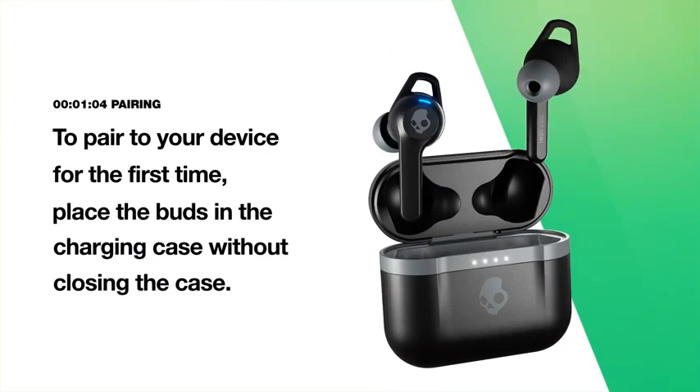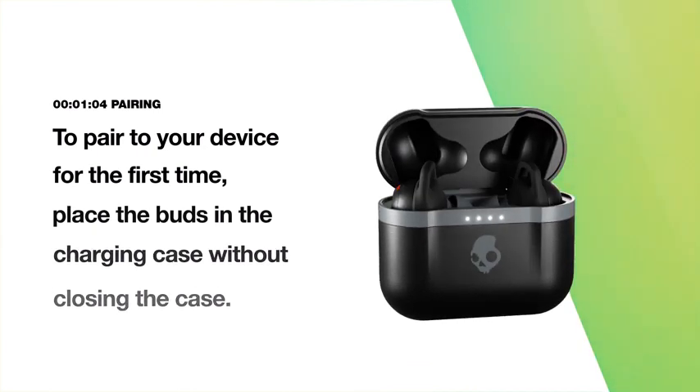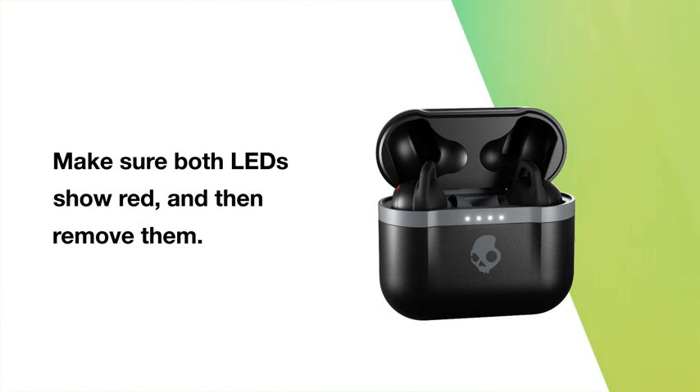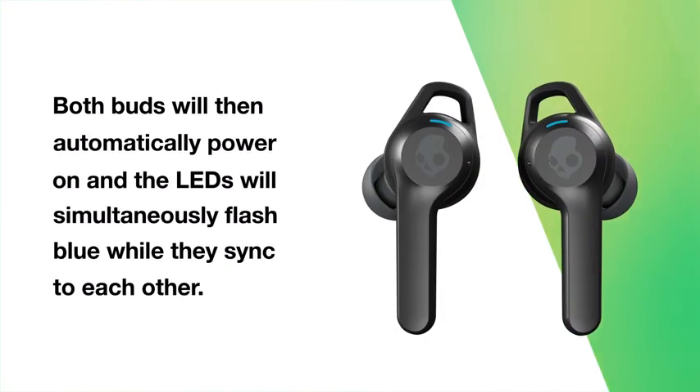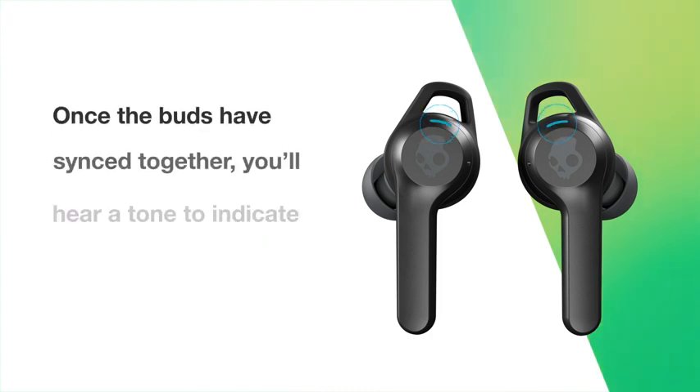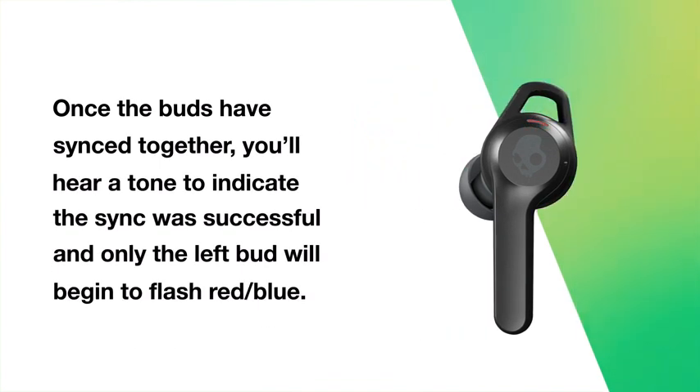To pair to your device for the first time, place the buds in the charging case without closing the case. Make sure both LEDs show red and then remove them. Both buds will then automatically power on and the LEDs will simultaneously flash blue while they sync to each other. Once the buds have synced together, you'll hear a tone to indicate the sync was successful, and only the left bud will begin to flash red-blue.